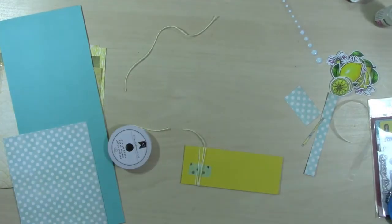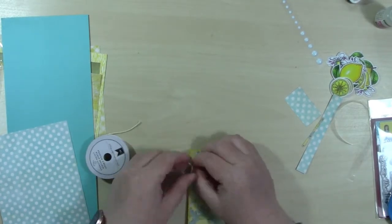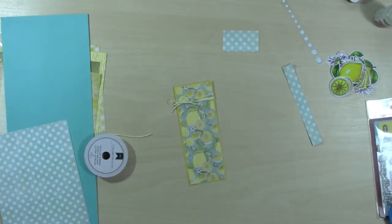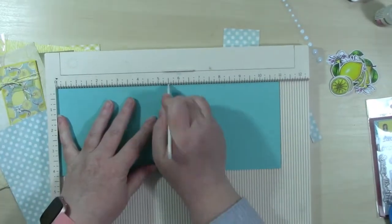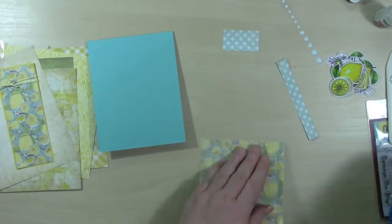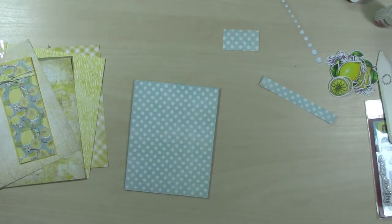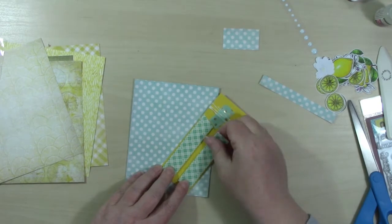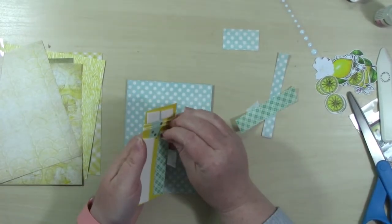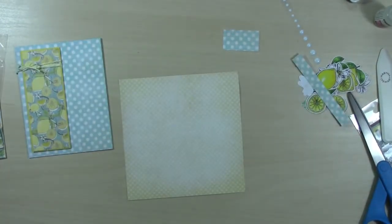I'm wrapping some of the yellow twine from the collection around the top a few times, using some washi tape to hold it in the back. Then I go in with another piece of twine and make a bow - the easiest way for me is to just wrap it around and then tie a bow to those wrapped pieces. Once that's set, I score the card base, which is the blue raspberry cardstock from the kit. I go ahead and add my main panel, then add foam tape to the fun little strip and place it to the left as shown in the card sketch.